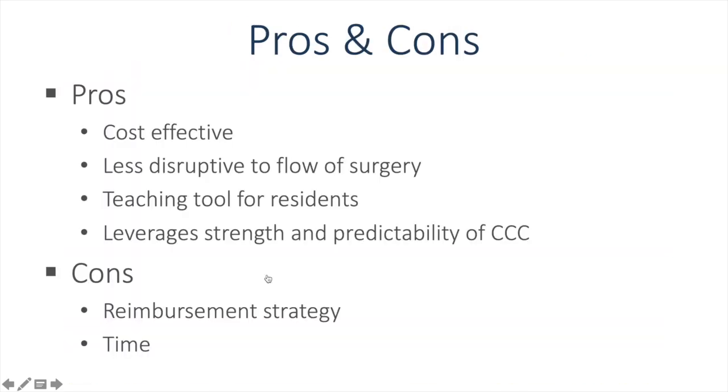The pros for such devices include cost effectiveness, as they are less expensive than thermal devices or femtosecond lasers. It's also less disruptive to the flow in the operating room since it is done streamlined with the rest of the cataract surgery. These devices are a useful teaching tool for residents doing their first few capsulorexis, and you can leverage the strength and predictability of a continuous curvilinear capsulorexis. On the con side, the reimbursement strategy is not clear, so cost can be an issue, and it does add some time to the surgery.